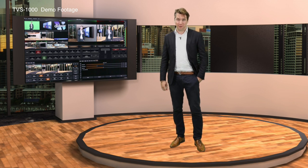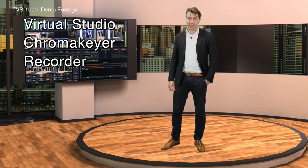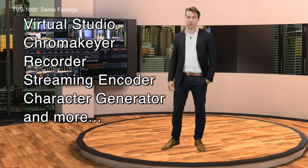The TVS1000 is a 5-in-1 solution: it's a full virtual studio, it's a chroma keyer, it's a recorder, it's a streaming encoder, and you can also use it to overlay your computer graphics.